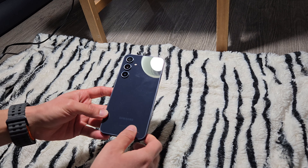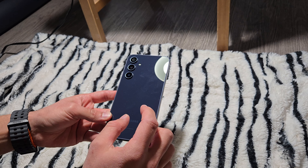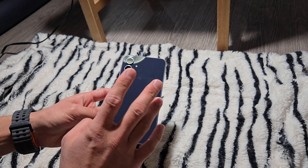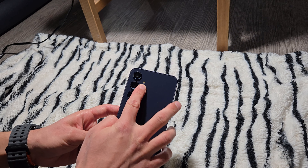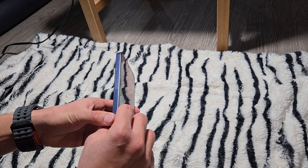You'll know by the looks of it. This color specifically is the Awesome Navy, and I'm loving this color on this device. It's kind of a muted blue — sometimes it looks grayish in different lighting conditions. The back of this device is glass, we have three cameras and an LED flash on the back, and the frame is plastic, so it would be really easy to scratch.